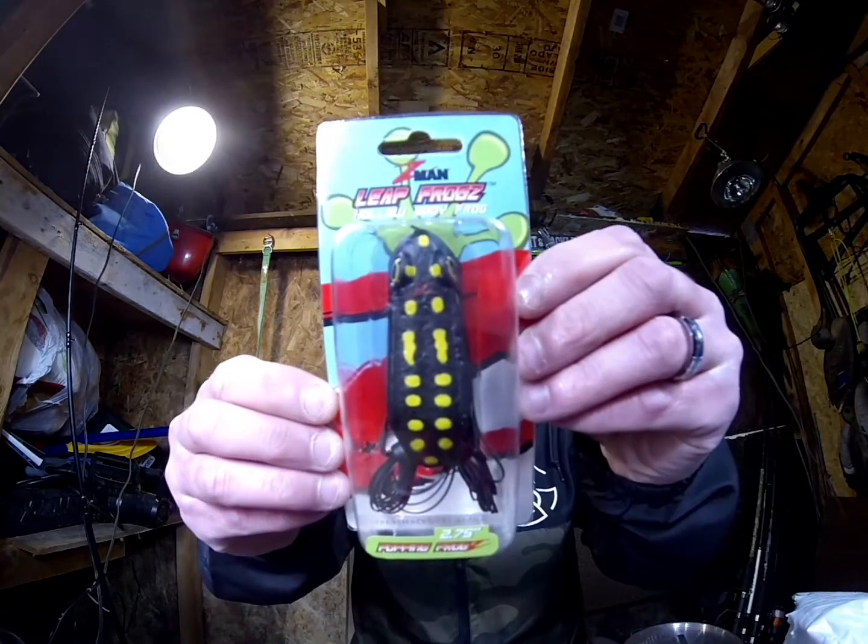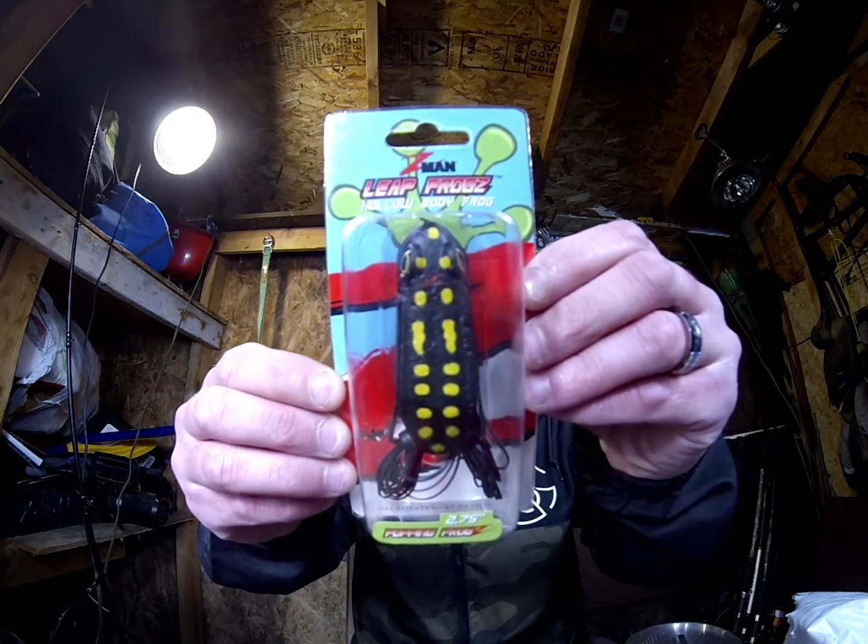I also put in an order for Z-Man Leap Frogs — a hollow body frog. This is a popping frog in Black Knight. I think that was about $2.